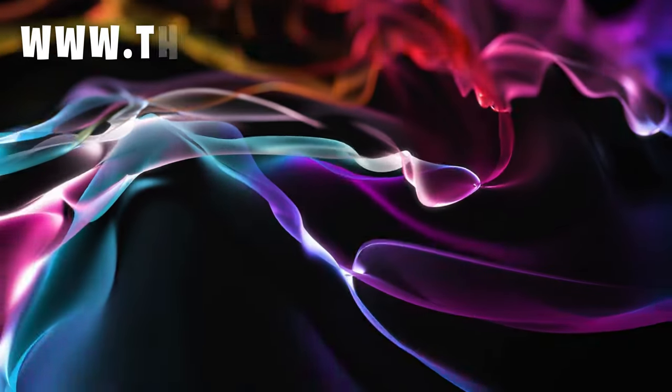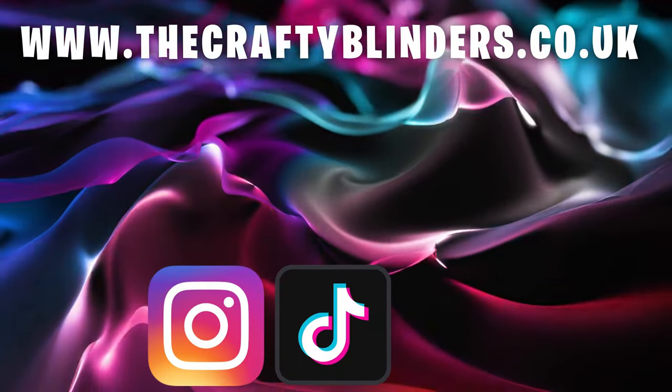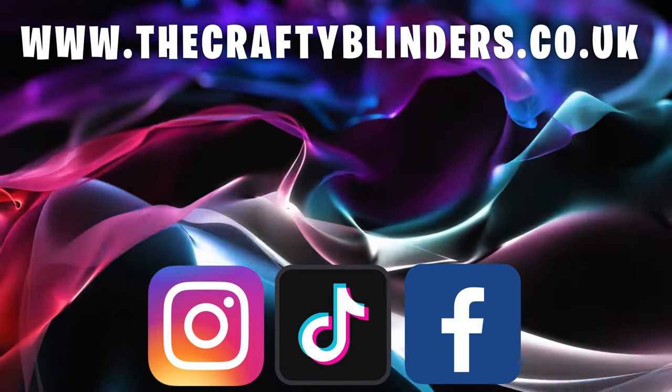If you like what we're doing, give us a thumbs up, leave a comment, share it, and if you're new to the channel please subscribe — you guys keep us motivated. I mentioned a new channel in the last video — I maybe was a bit hasty, I'll get a video out there soon to welcome you to it. Check out our new website at www.thecraftyblinders.co.uk and make sure to follow us on Instagram, TikTok, and our Facebook group, The Crafty Blinder Van Builds. Thanks for watching!